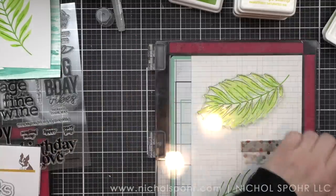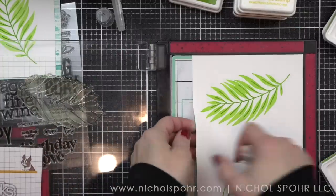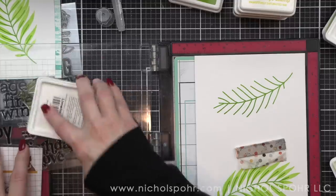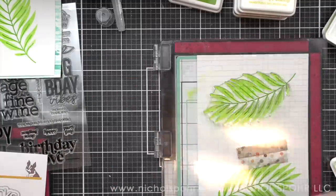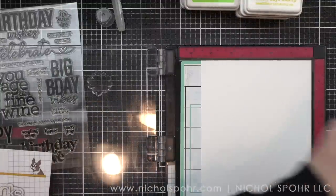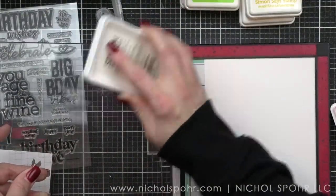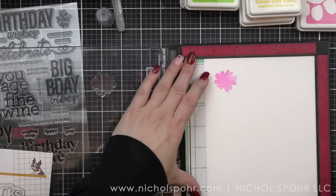Leaving my stamp in place, I'm going to stamp all of these. I love using the Misti and a sticky mat — it's kind of double the security of keeping your cardstock right where you want it. I'm only using a portion of the images in this set. There is also a coordinating stencil, so you could stamp the veins for the leaves and maybe the leaves themselves, then take the stencil to add some shading, or just stamp the veins and do ink blending for the leaves.